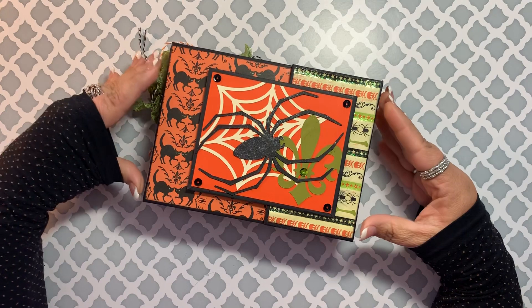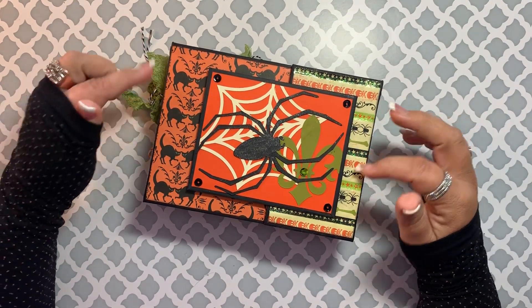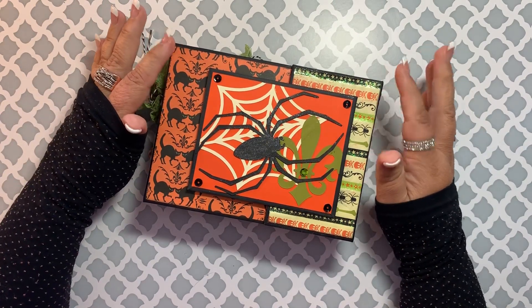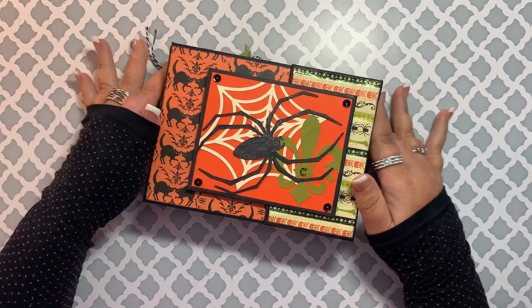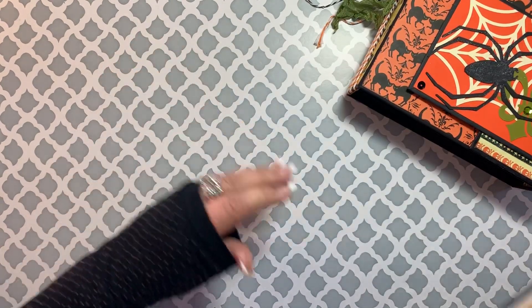I just need to use better paper. That's something to look at whenever you are making photo albums — try not to use thinner papers, because they do tend to warp, especially if you're going to be moving them around. The other thing I wanted to share was I did make these two little mini brag books for Halloween and Thanksgiving.